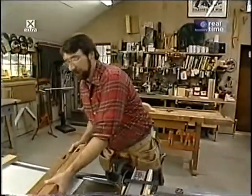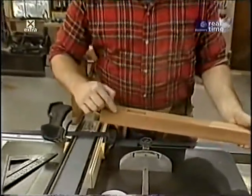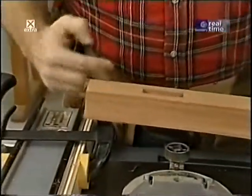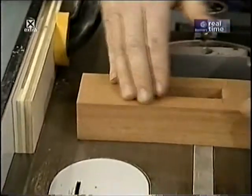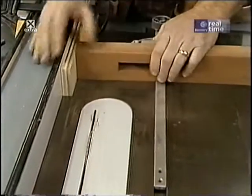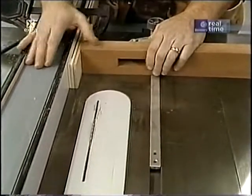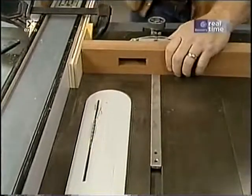Next I'll make the tenons on the bottom of the standards. The first step is to make a shoulder cut all the way around all four sides, about a quarter of an inch deep. I've set up a guide block to position the piece properly in relation to the saw blade, raised the blade to a quarter inch, and I can run them through using my miter gauge as a guide.